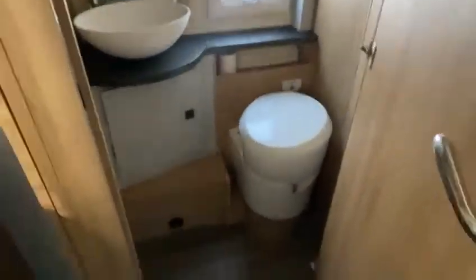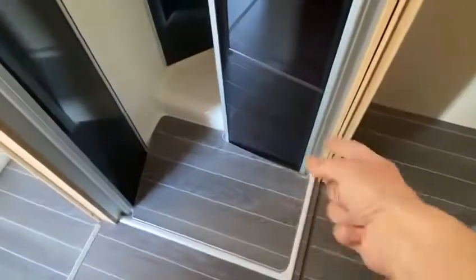And then you've got the toilet there and the shower there. They lift the tray up and there are little water straps on here. Take them off and then you can close the shower door. It's quite tight.